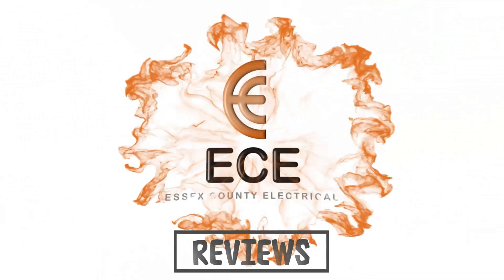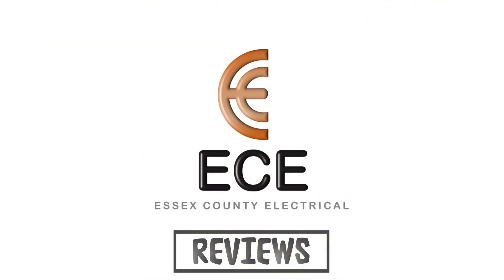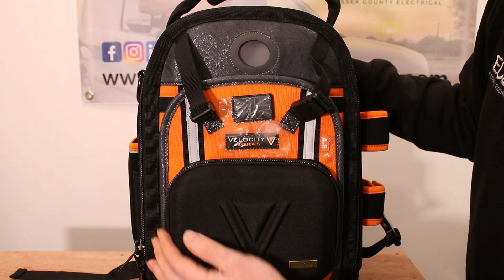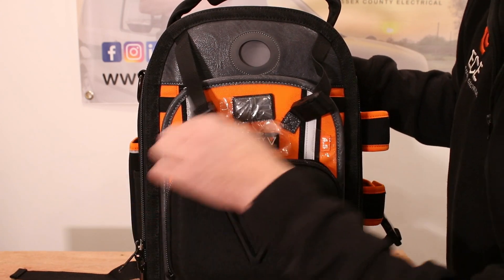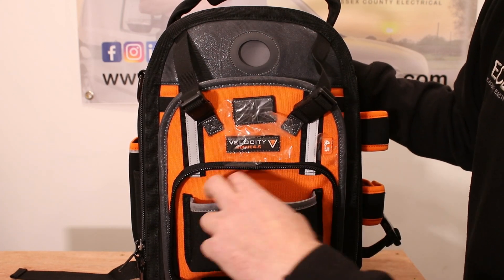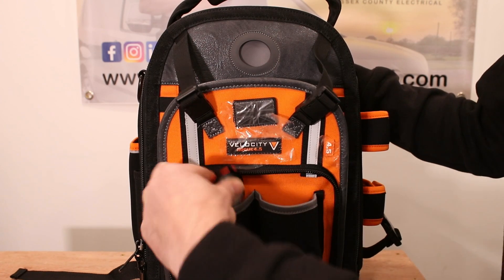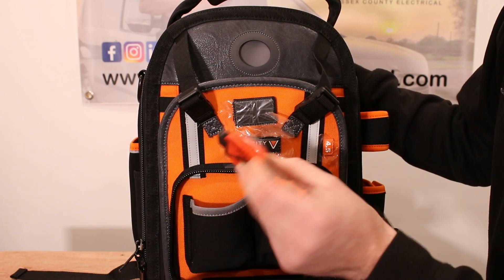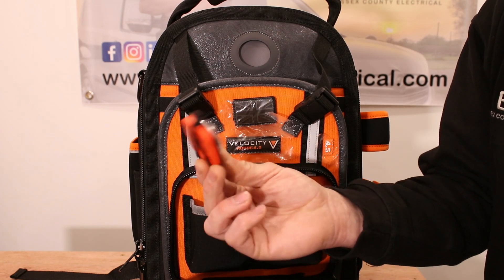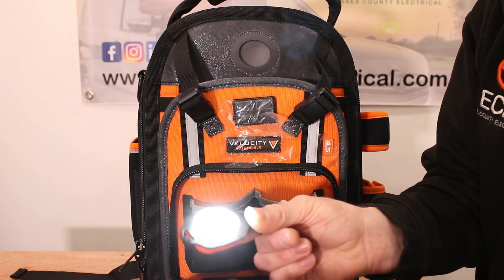So without further ado, come in a bit closer and I'll show you what you get inside the bag. On the front of the bag we have the hard pouch case, just the same as the 5.0. If you open that up it's got two neoprene pockets in there, and it also comes with a uni light. This uni light — the same as you can get with hi-vis vests — comes pre-charged already.